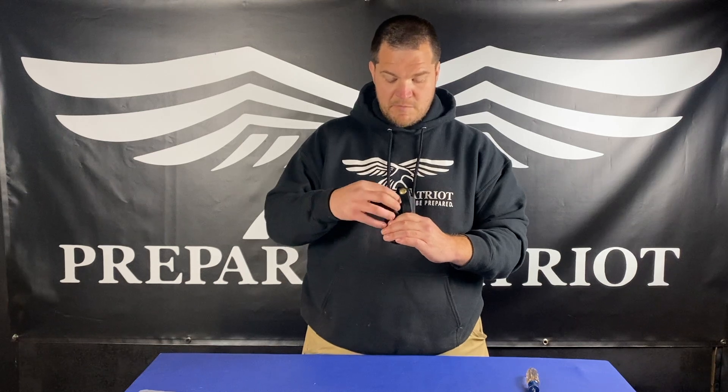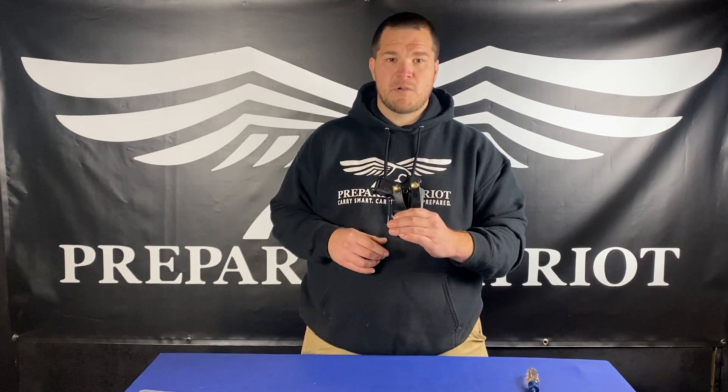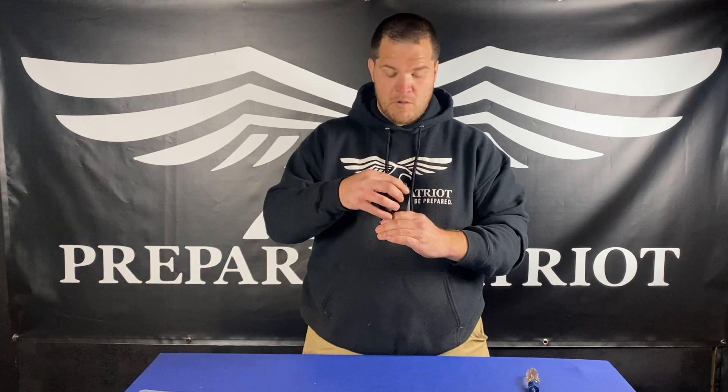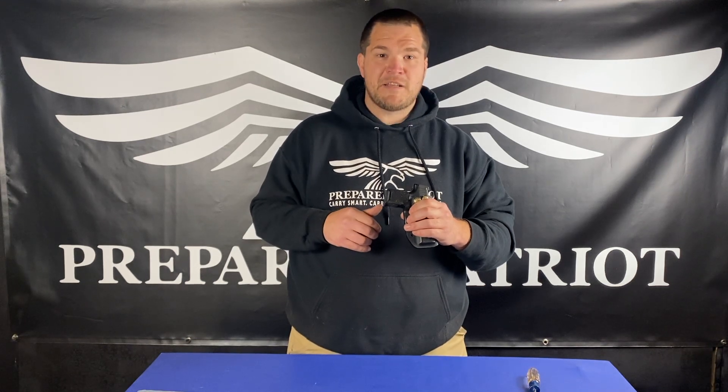In just a couple of seconds we're going to show you how to swap these loops out, service the holster, and make it much more quiet again. Hopefully it doesn't rattle like that — that's no bueno. I'm going to take it over to Patrick. He's going to show you how to service the loops on the holster. Until I see you next time: carry smart, carry safe, be prepared.